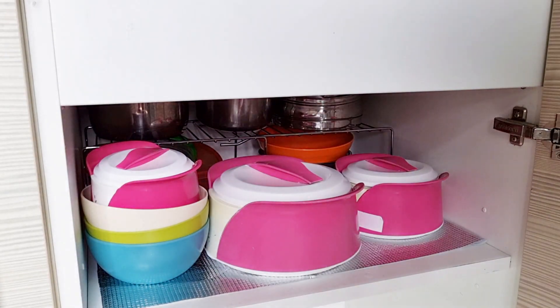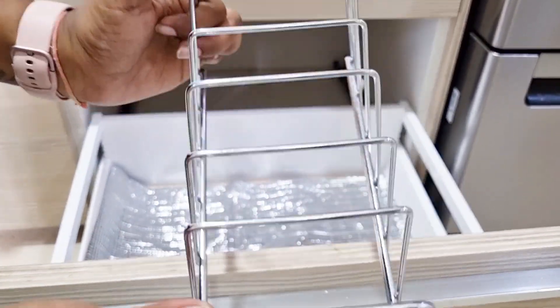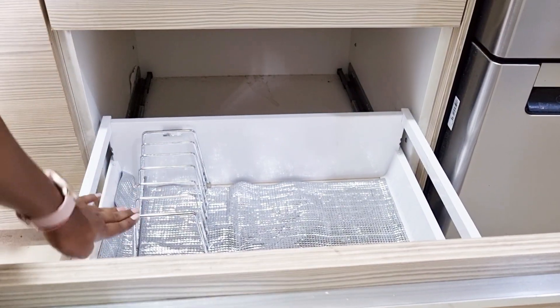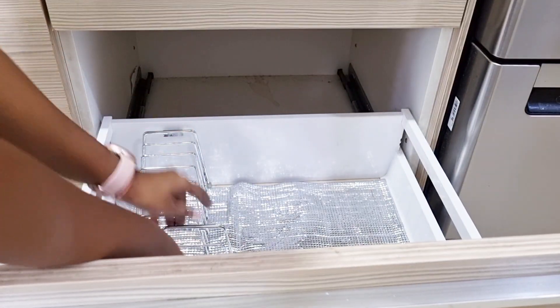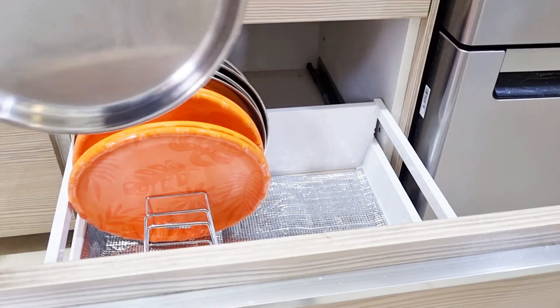Hello everyone, welcome back to the channel. Hopefully you all are doing well, and I'm also very good. In today's video, I'm going to share some amazing organizers which you can use in your small kitchen.